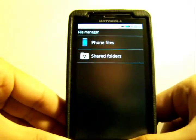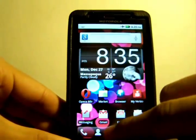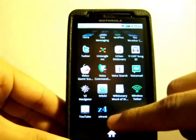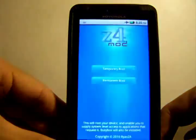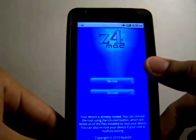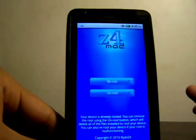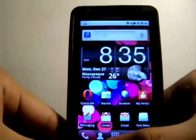Once you've installed it, you'll have an app called Z4 root. Click on it. Since mine is already rooted, it says re-root or unroot, but you're going to click on Permanent Root and then just follow the instructions on the screen. It should be successfully rooted after it reboots.